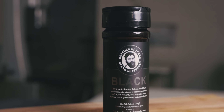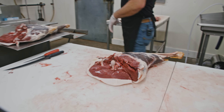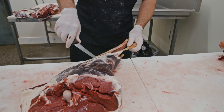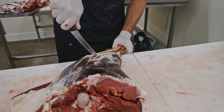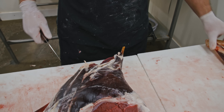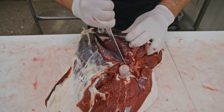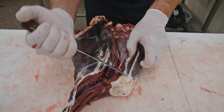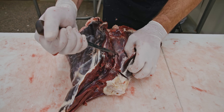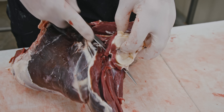So we're just going to start grabbing some of these subprimals and moving them over to this table, and now let's go through and do a breakdown. First, removing the shank — you can make osso buco, you can trim it out into grindings, whatever you'd like. I'm going to follow this femur bone in between that top round and that round tip and break this down into the different muscles.